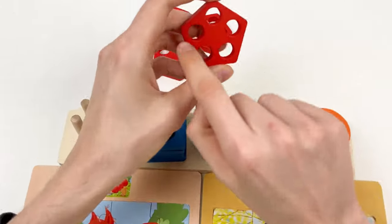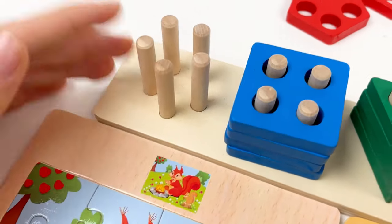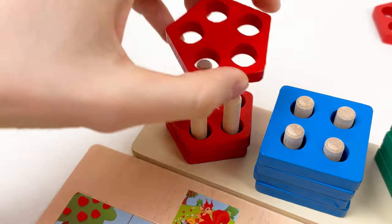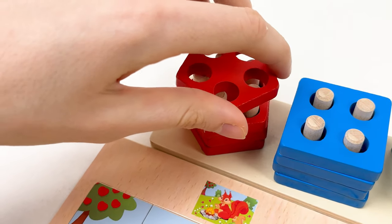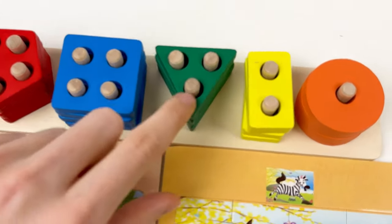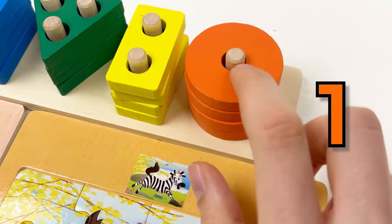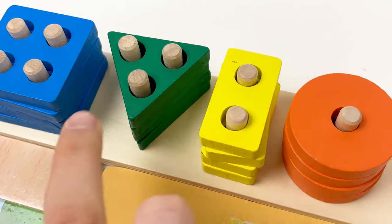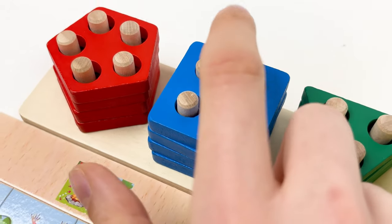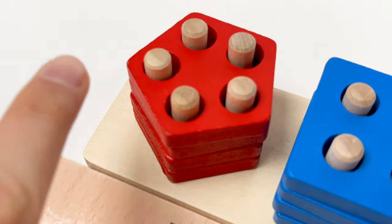We only have the red shape left, which has one, two, three, four, five holes. And we only have one place where we can put our red shape. So let's count: one, two, three, and four — wait, the last one. We found the red shape, the blue shape, the green shape, the yellow shape, and the orange shape. Orange has one hole, yellow has two holes, green has three holes, blue has four holes, and the red shape has five holes: one, two, three, four, and five.